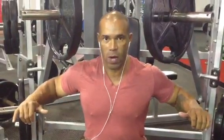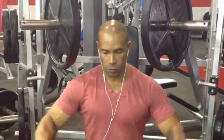Alright guys, this is the isolateral wide grip. Notice how close the handles are to my head — that means I'm starting out wide and coming in. This exercise hits the outer part of the pecs. We're working from the outside in, almost like a fly movement, but it's still an isolateral wide grip.